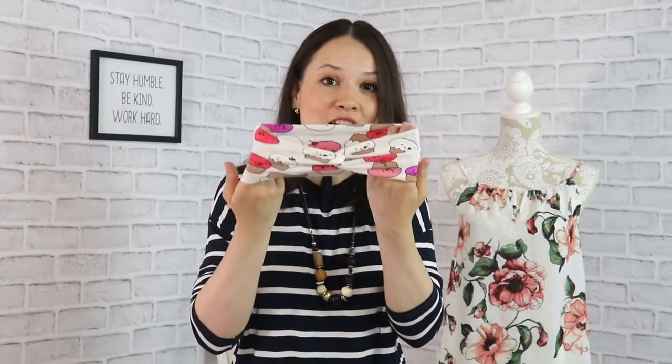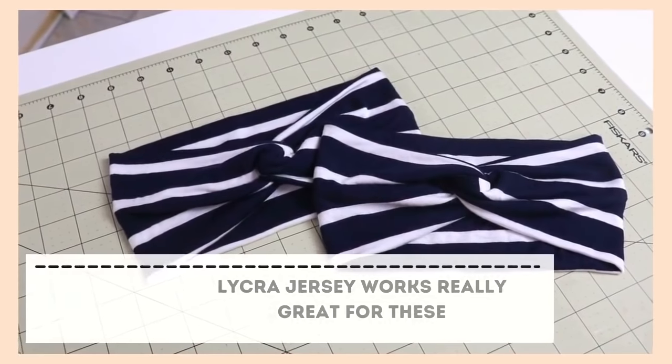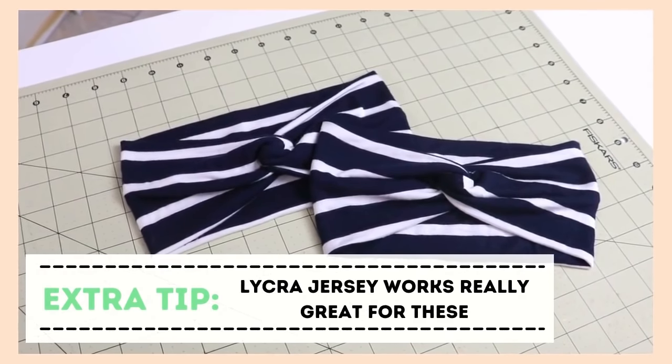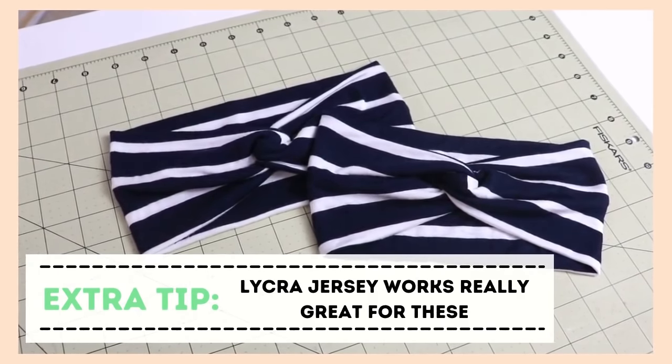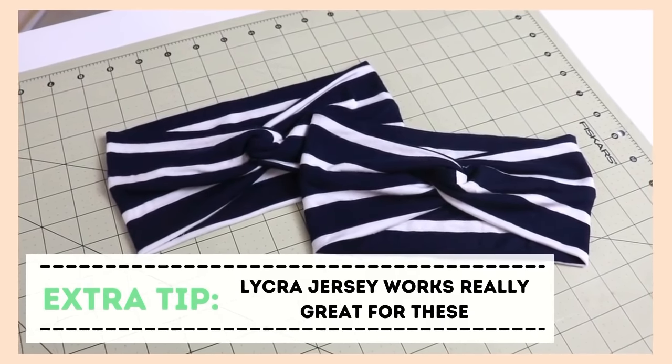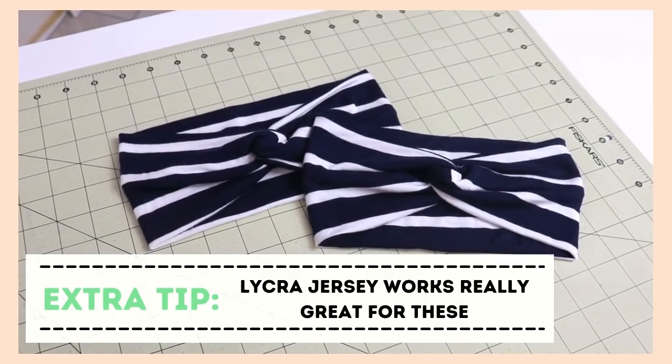One of the unique points of sale for this item is that during colder times you can use it as ear warmers. And that's a note for yourself: if you participate in wintertime farmers markets, you can make these out of warmer materials like really nice knit or thicker jersey and use these as ear warmers.